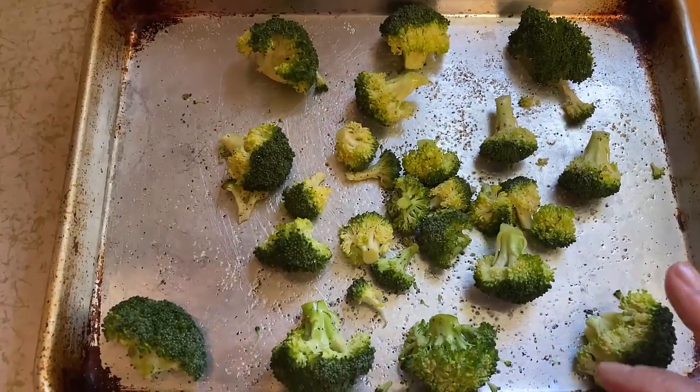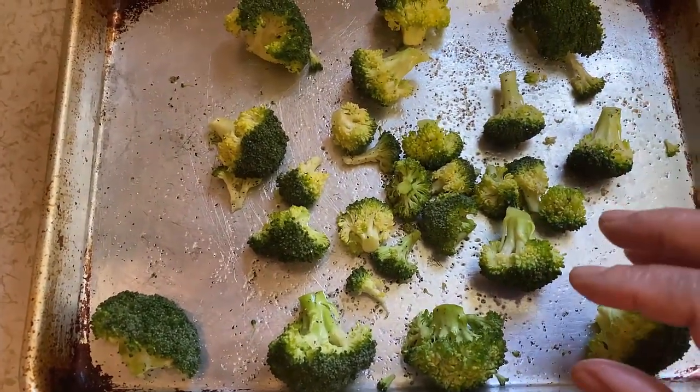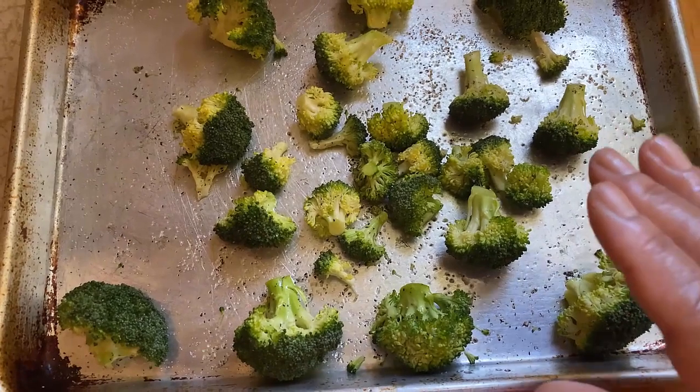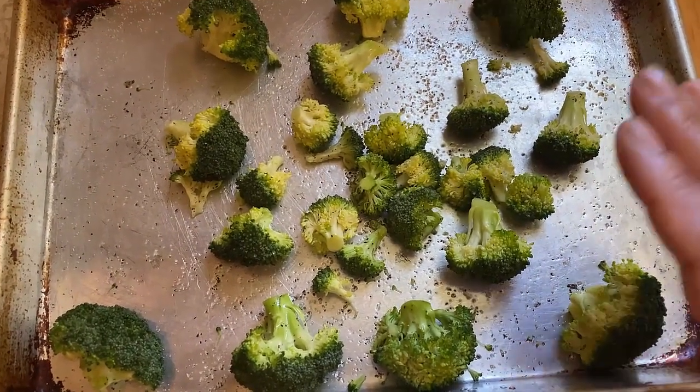Since this is just broccoli for one, I just took off what I would eat and put it on a sheet pan. Sprinkle some olive oil on it and some salt and pepper — that is it, y'all. I'm going to put this in a 400-degree oven for about 10 to 15 minutes and taste it. I'm telling you, this is so, so delicious.